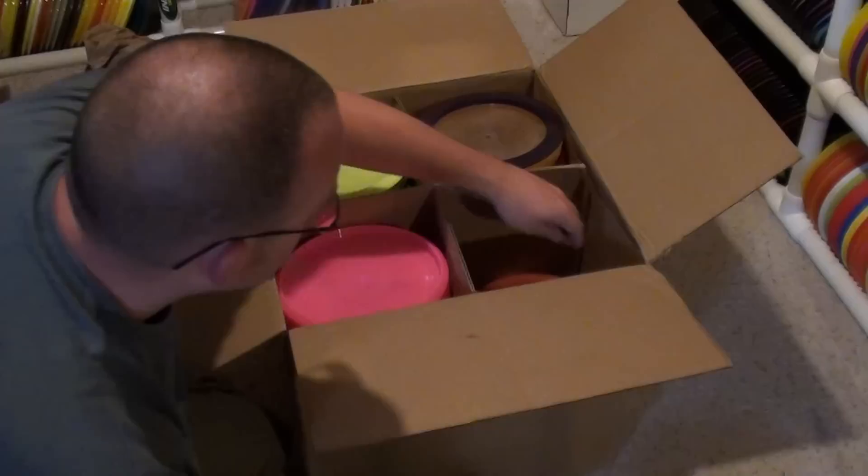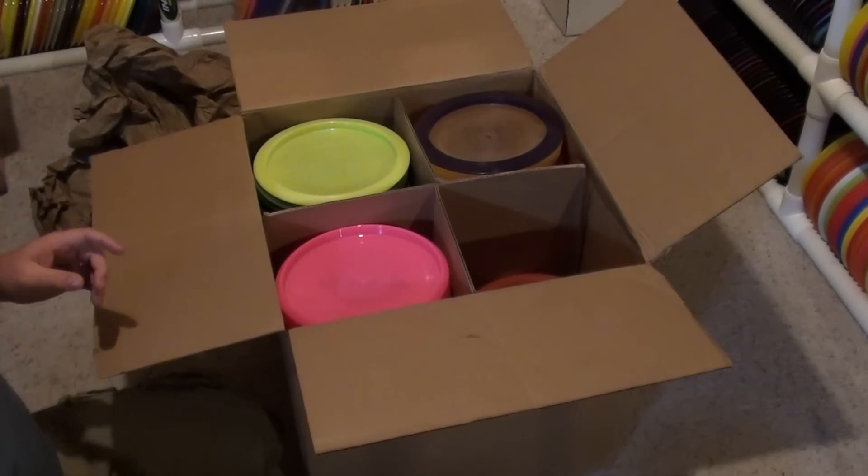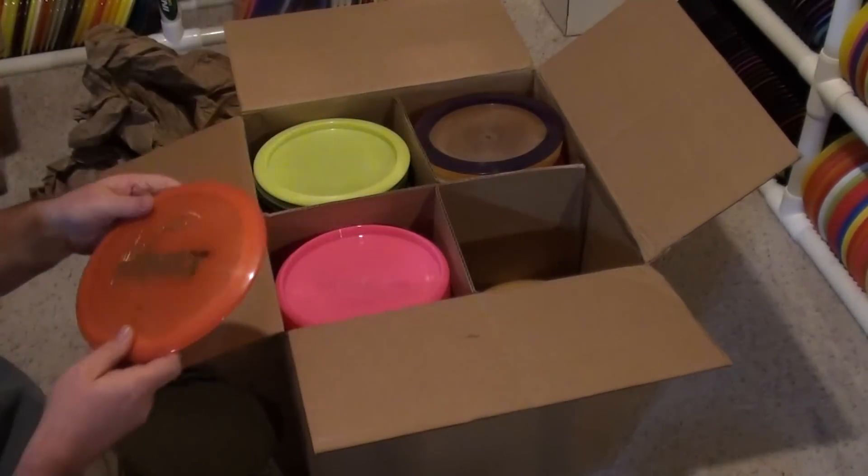Moonshine Truth. I think we pretty much got the last one in the factory — I ordered a bunch of them and only got one this time. Those are hard to keep in stock too.